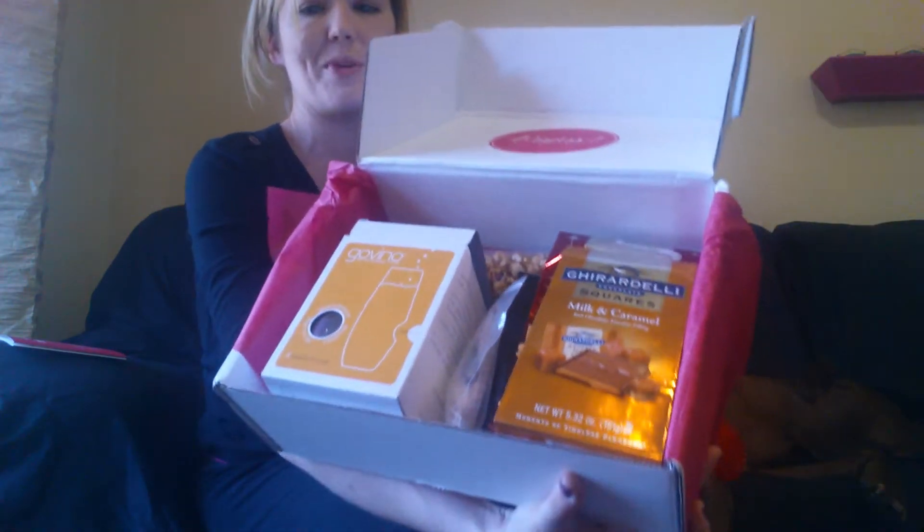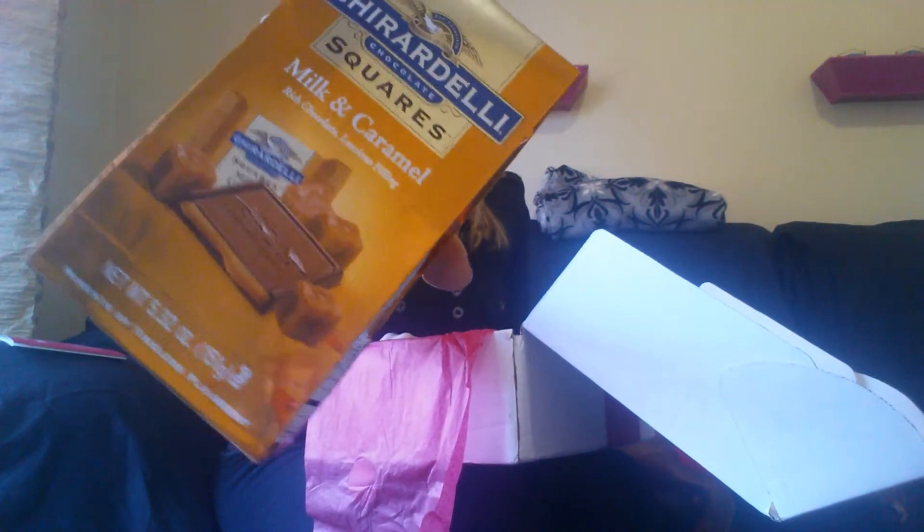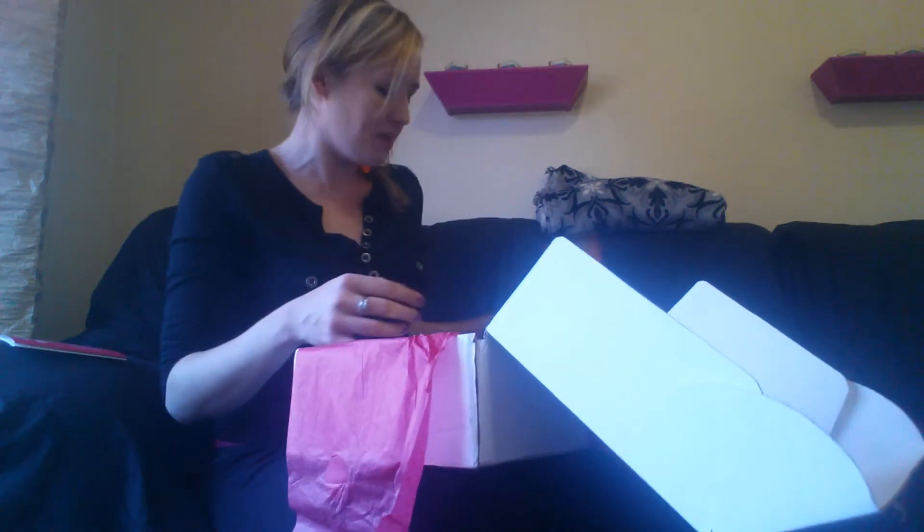I like seeing what's in it firsthand just by opening it. So when you open up December's box, the first thing I see — how could you miss it — is these from Ghirardelli. This is their Milk and Caramel Rich Chocolate Luscious Filling. I think these are just their little square chocolates with caramel in the middle.